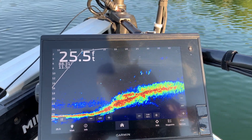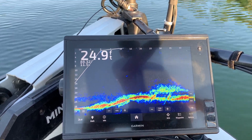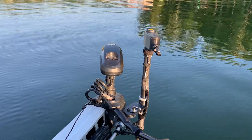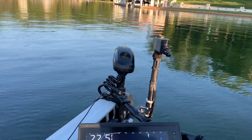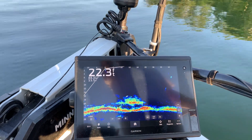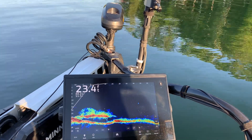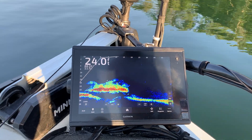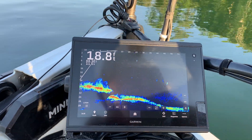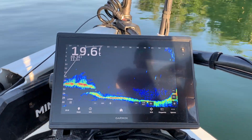Forward TrueScan — you can watch the live scanner going back and forth up on top. Watch the arrow going about 25-30 degrees. We're scoping out these schools of shad that have got bass in them. I'm taking my Ultrax, moving it over, and I can chase them while the live scanner is going back and forth with TrueScan forward.